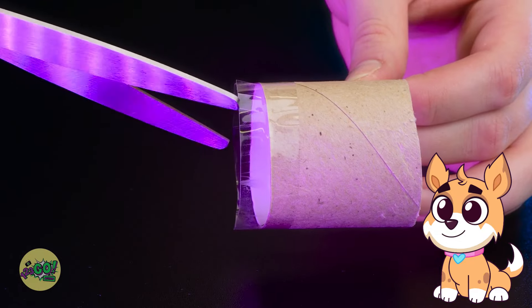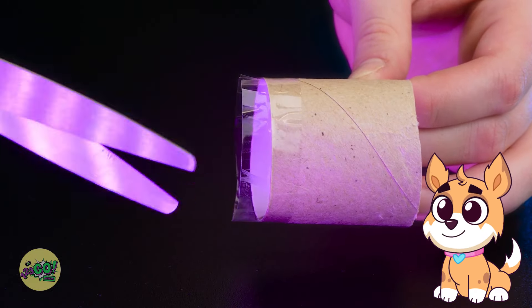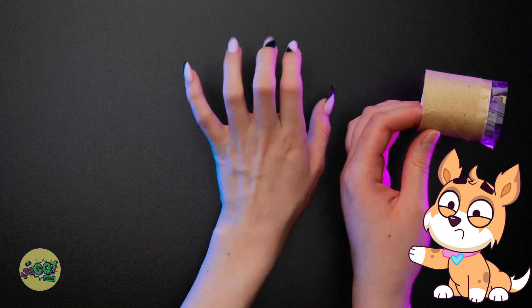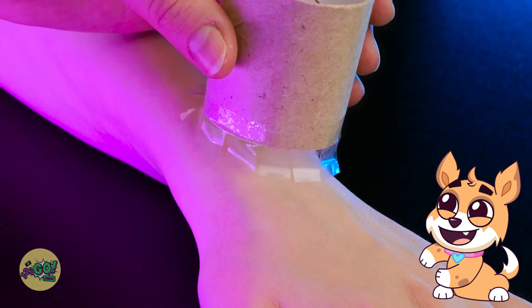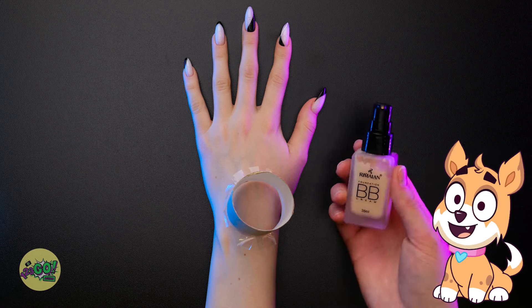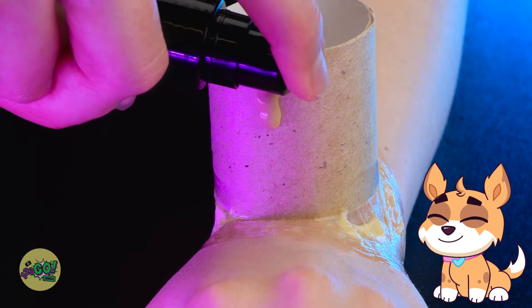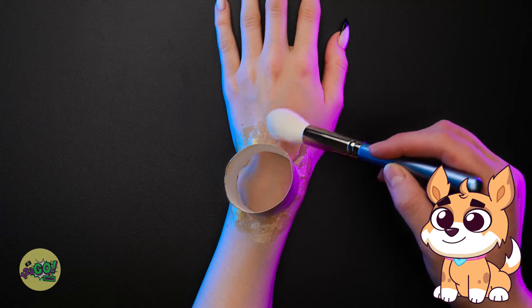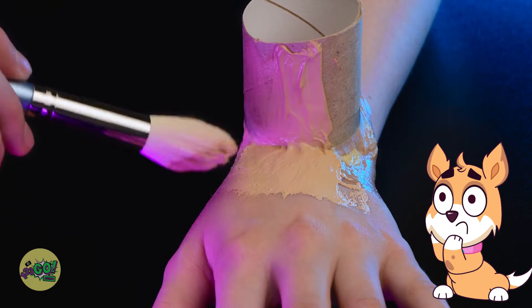Now I'll make small cuts in it, keeping them evenly spaced out, just like this. Now I'll take my other hand and stick the tube to it. I'll need my concealer — I'll squirt it onto the tube and use a makeup brush to blend it. I want to cover the tape and the tube; I don't want any showing.